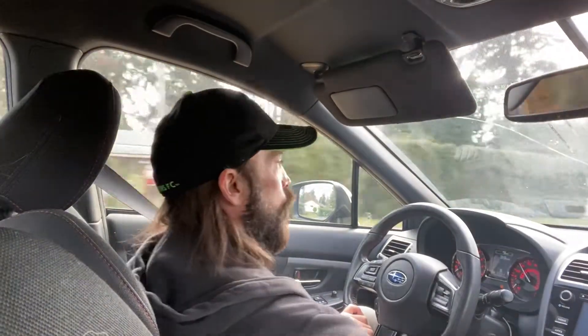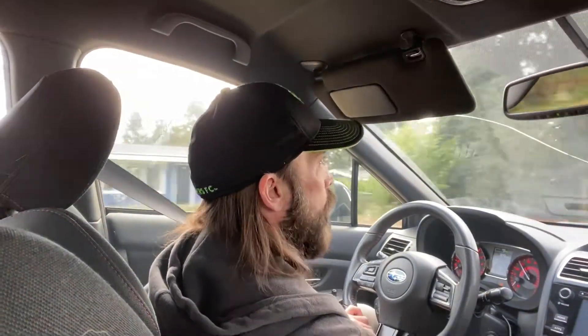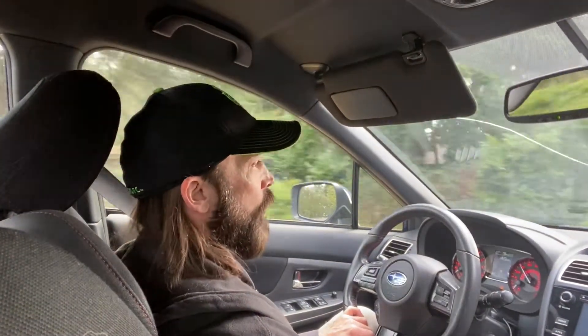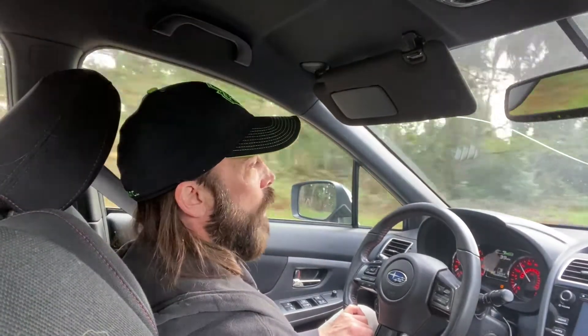I was able to still drive the car — I don't daily this car — but definitely if I got on it, third gear and up, it just was gradually getting worse.